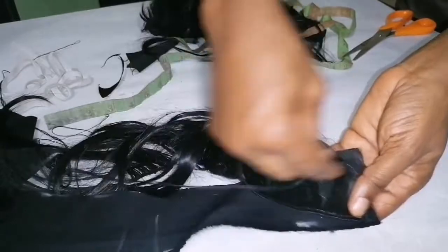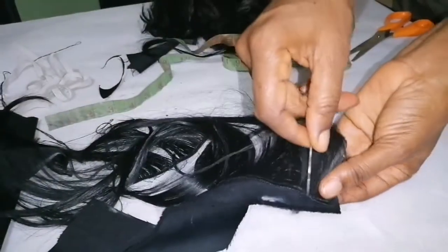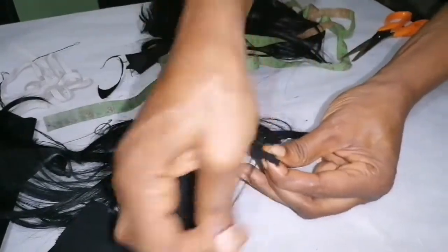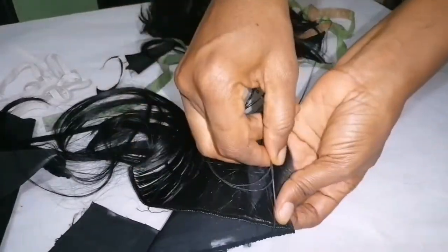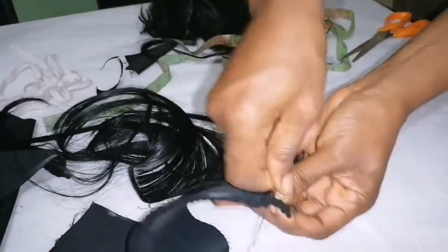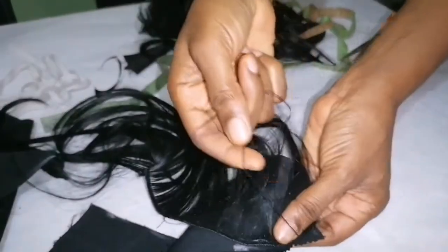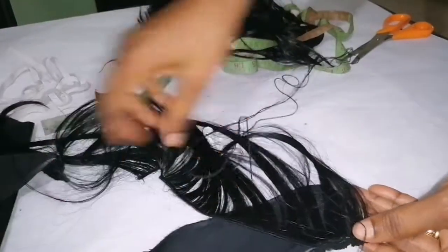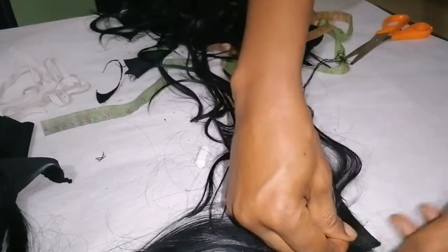I'll simply place one piece at a time like this and stitch from beginning to the end. I'll stitch it, and continue stitching till I get to the end, then take another one and place it close to it again.